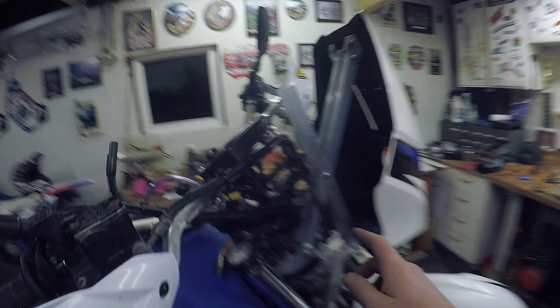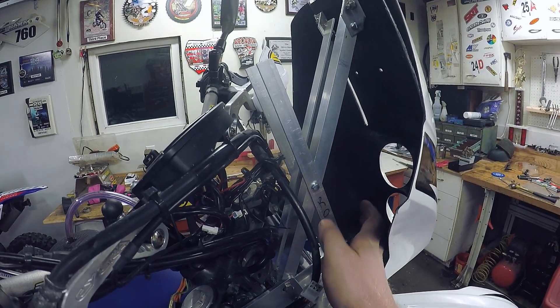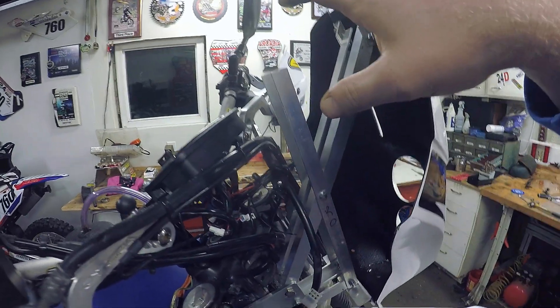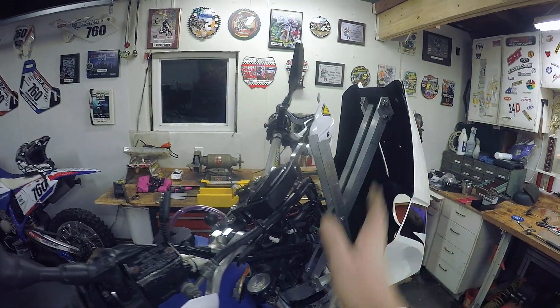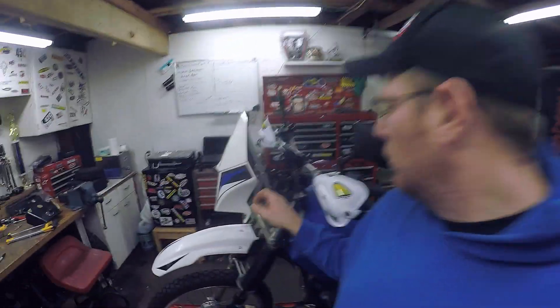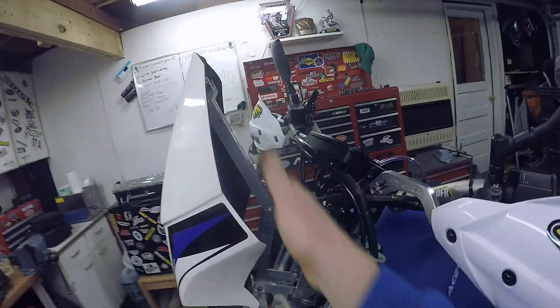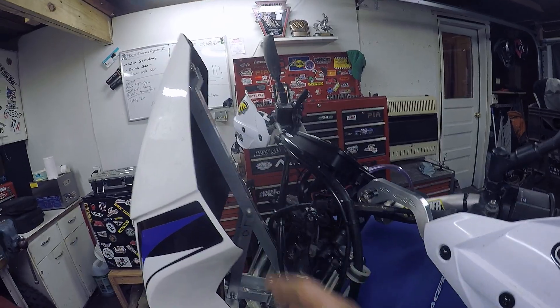I've got the start of the triangle going here. I'm either going to tie it to this point so if the triangle tries to drop it's supported, or tie it up top — still working that out. I also decided to lop these two pieces off here because my dash is going to be at a sharper angle than the factory setup, more angled forward, and I think I'll be happy with that.